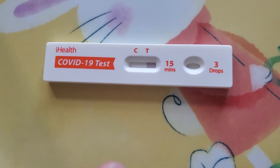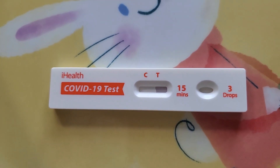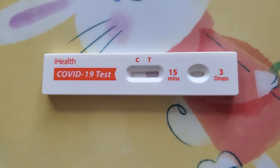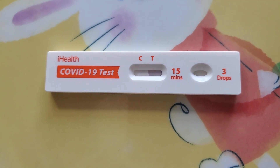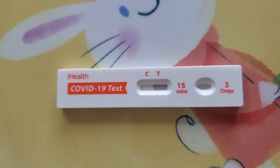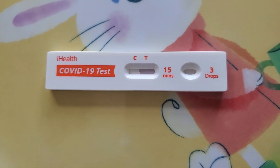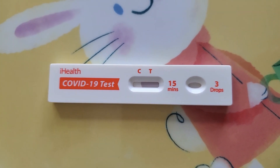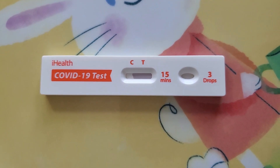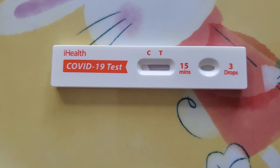You see there are two letters: C and T. C means control — if we don't see a bar at C, the test has to be repeated with a new sample. A bar on the T means positive. If there is no bar, it means negative. You really have to look at it carefully with good light, and a magnifying glass if needed. If there is any kind of line, it's positive.